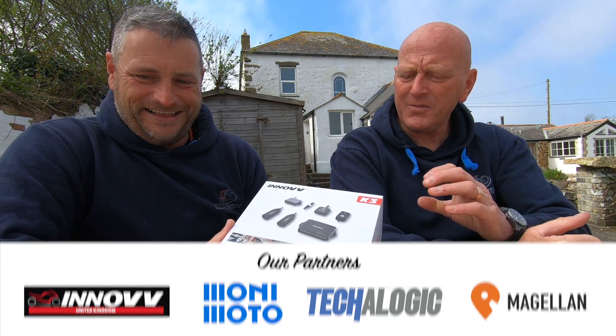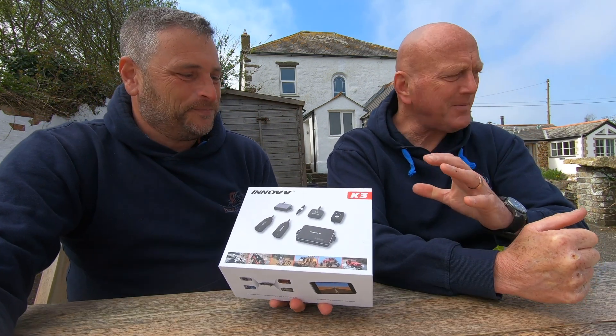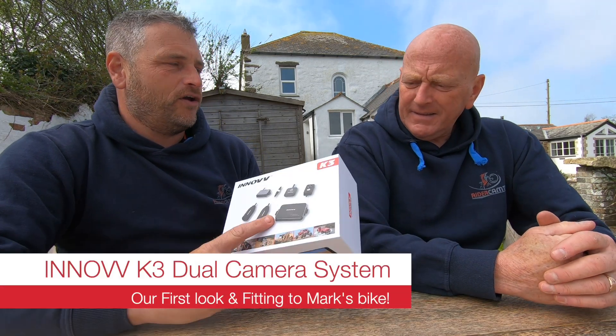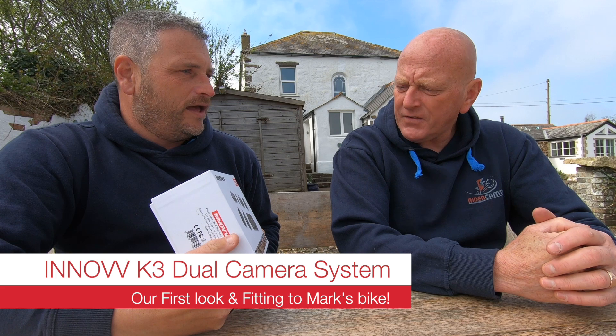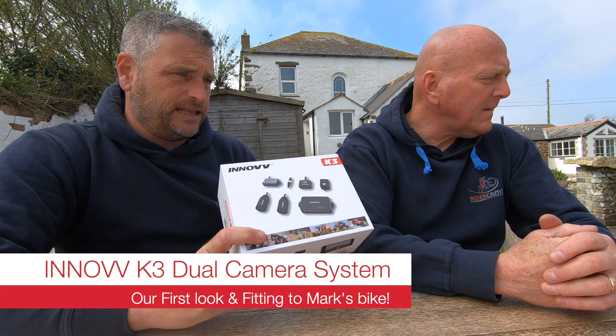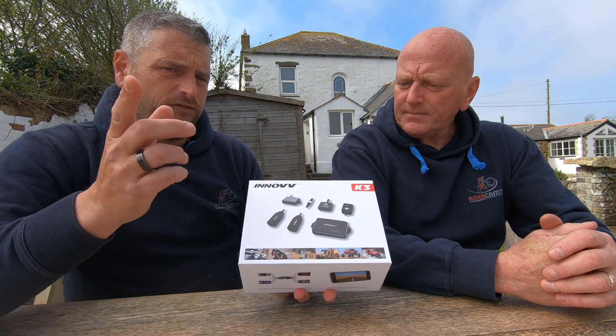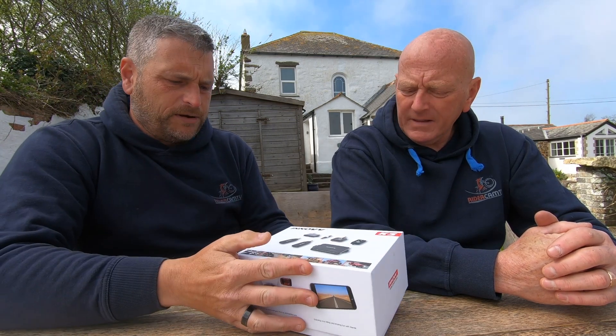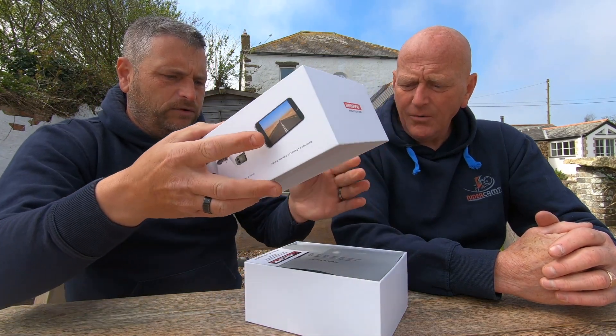Now you're sniffing the box and it's not even open. You're getting a little bit too close to the edge — you can't smell it. But we have got an Inov K3! Thank you to Inov for sending us this, and another camera which you'll see on another video. This is the K3 version — it goes on your bike. Let's have a look and see what we get in the box.